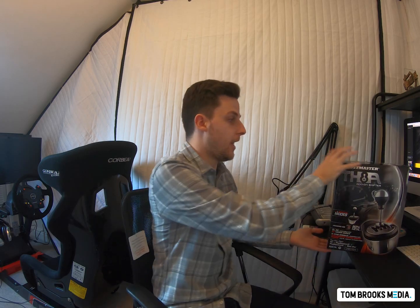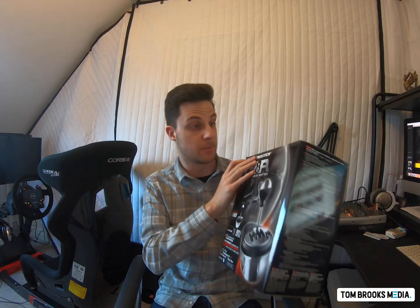Hello, welcome to this video. My name is Tom Brooks. First disclaimer: I'm not a sim racer. I am a sports commentator, currently working for Gran Turismo, previously worked as a motorcycle racing commentator in various different guises. Anyway, I'm here today to talk to you about this — well, this is just a box actually, but it's the content of the box I'm going to be talking to you about.